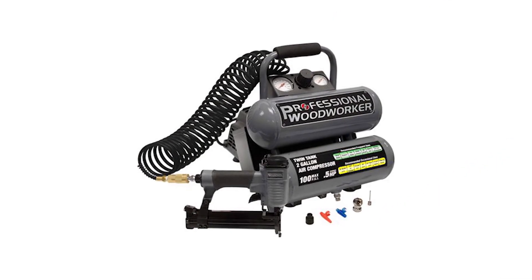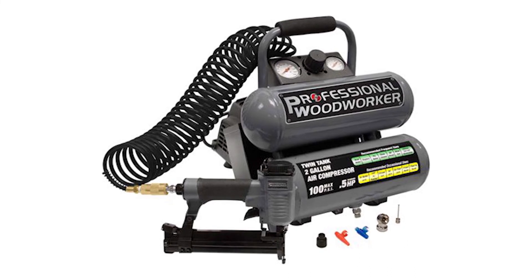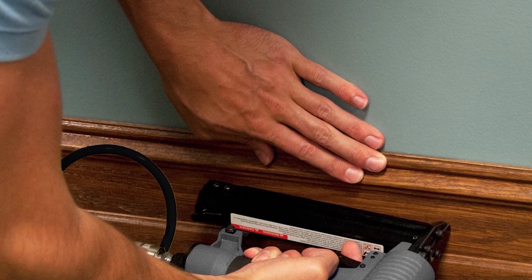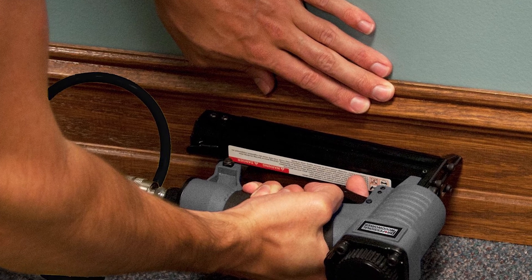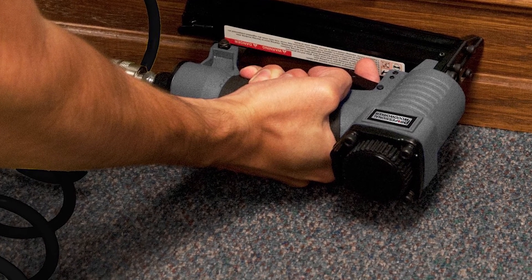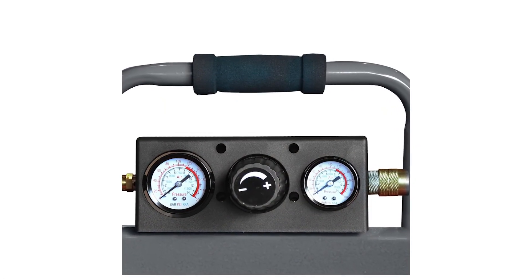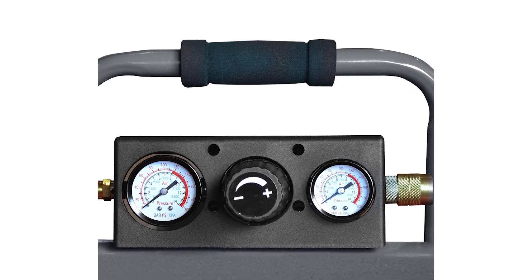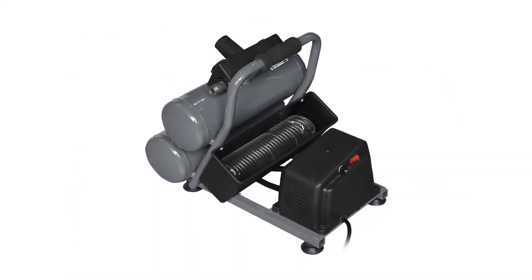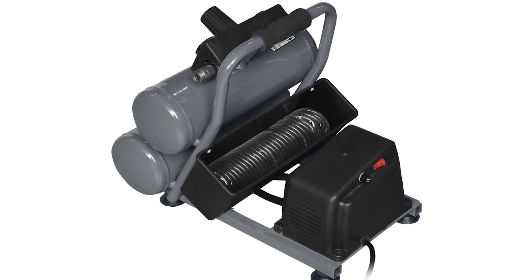The premium 100 PSI brad nailer comes with a side-load magazine that accommodates 100 pieces of nails, giving you the capability to complete multiple tasks in a fraction of the time. It provides precise setting of 3/8 to 1-1/4 inch brad nails, making any work surface flawless and neat. The nail gun body is made of durable aluminum alloy with a rubber grip overhead handle that enhances user comfort. It features a 360-degree easy-to-adjust exhaust deflector and quick-release magazine with sight window, plus a single firing security system. The package also contains couplers, 25-foot recoil air hose, and a mail plug. This versatile compressor is covered by a one-year warranty.